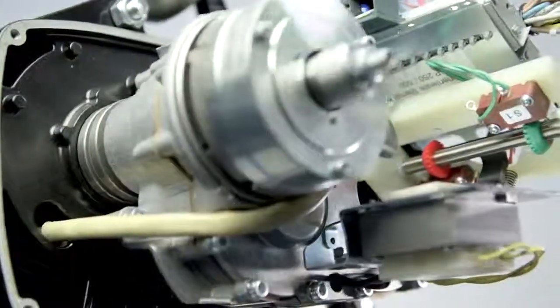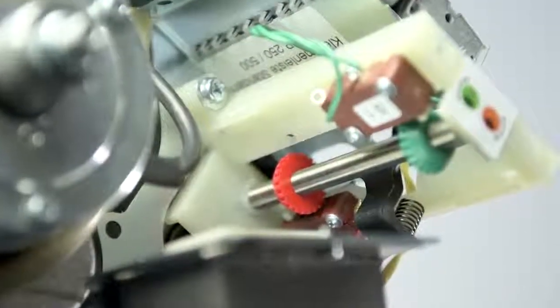With the integrated geared limit switch, the upper and lower end position of the load hook can be set easily and accurately.